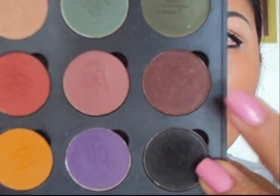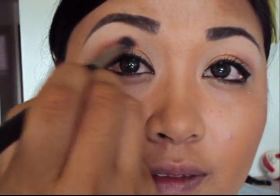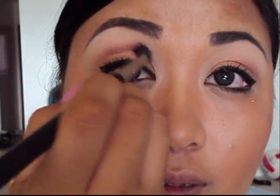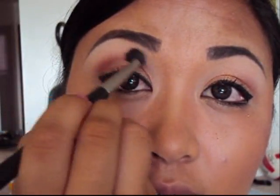Next, we'll take your blending brush and use that really nice matte brown color. Apply that in the crease line and blend it with the bronze color and the white color you already have on. Blend the brown color towards your brow bone and do that on both sides.